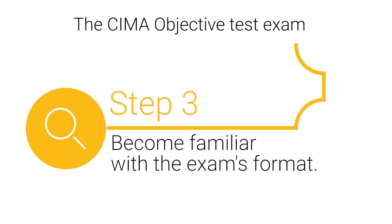Step 3: Become familiar with the exam's format. The OTE exam presents a variety of questions. You can review the CIMA question tutorial to become familiar with the types of questions you'll be asked.